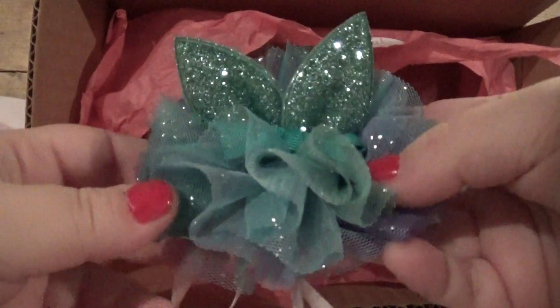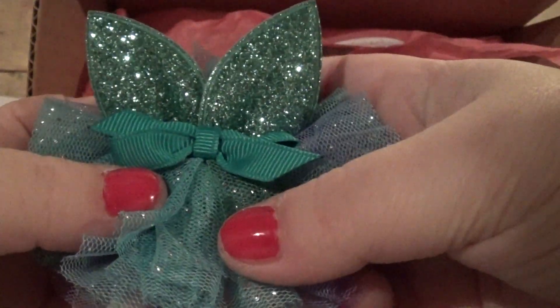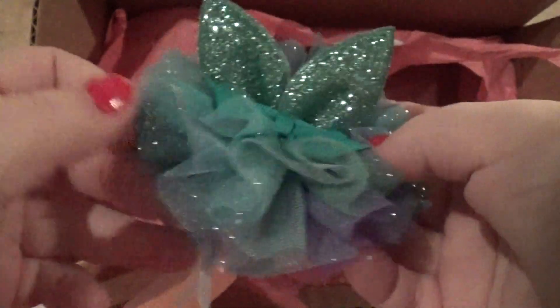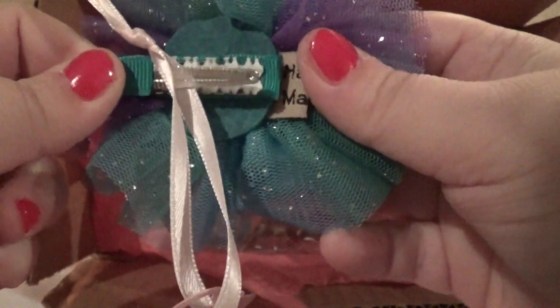Oh, these are little bunny ears and she did send other Easter stuff. I'm thinking maybe that's what these are. That is adorable — look at that. Sparkly, and it's got a clippy. It's really cute.